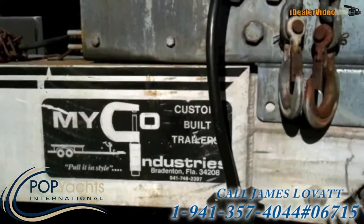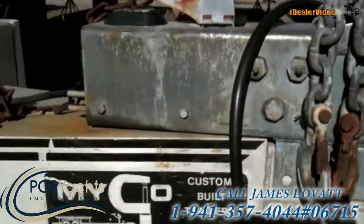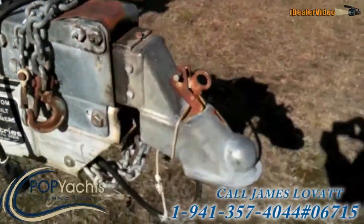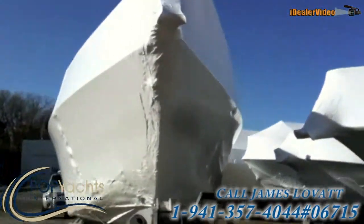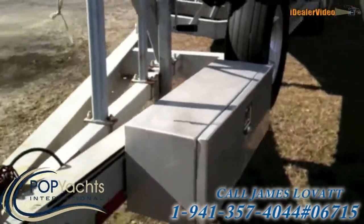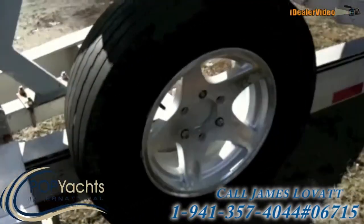It's a micro custom-built trailer, with a toolbox attached and the spare tire.